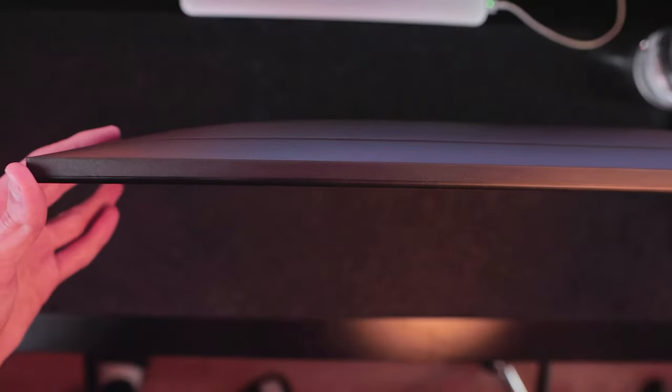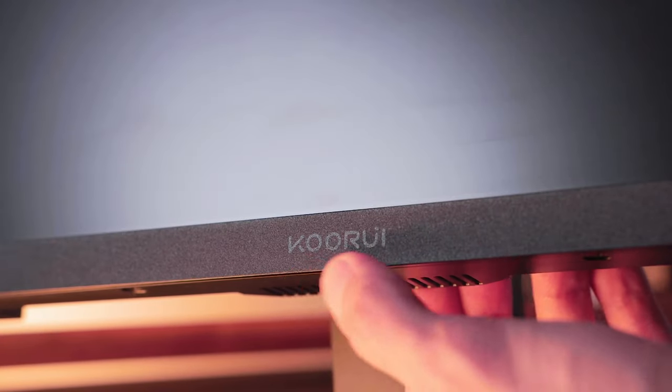Looking at it from this view, you can get an idea of the thickness from the side profile. From the top, you can see a nice curved design that widens as it goes down. At the front, we have the screen along with the logo that is seamlessly embedded within the monitor's design.